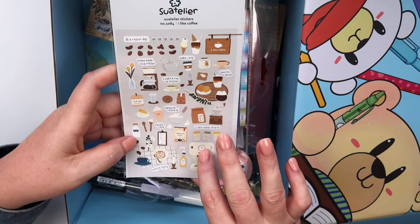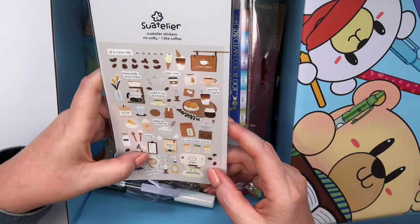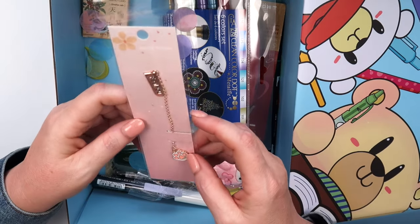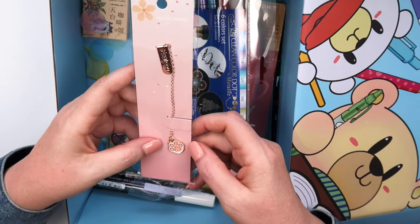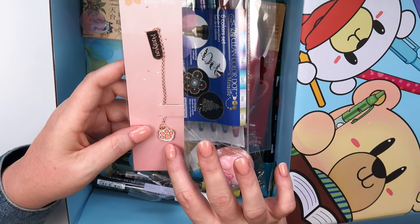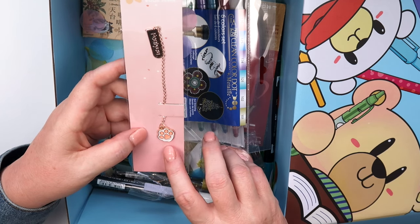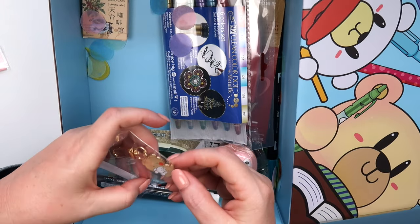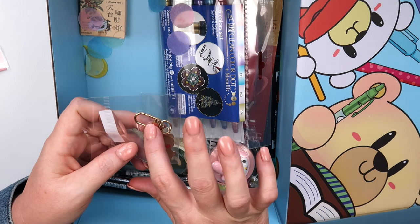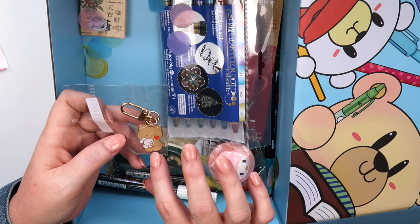I got some new coffee stickers — I love these and needed another set. I also got a little charm; it's probably supposed to be a cat paw, but my daughter thinks it looks like a bunny paw so I actually got it for her. And then this one I really liked — it's a little charm with a lobster claw clasp and a little teddy bear holding a bunny. Really cute!